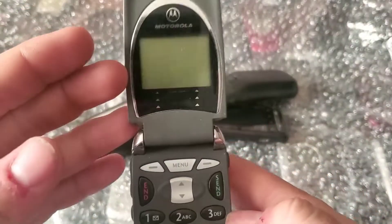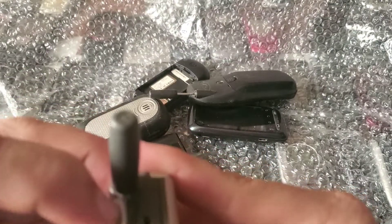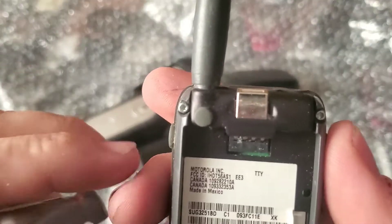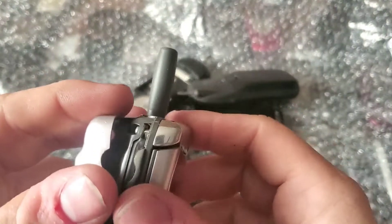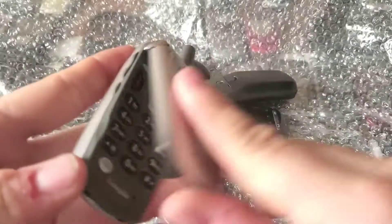Here's a Motorola V60 running on Singular. Let's take a look — no battery. It's actually the V60T, which is kind of a weird one. It's got the V logo on the front and the LCDs look good on it.